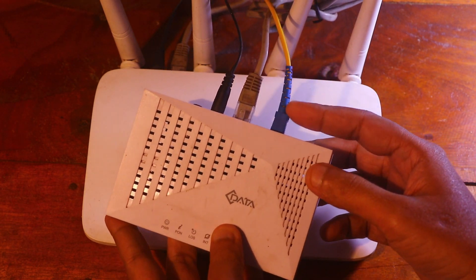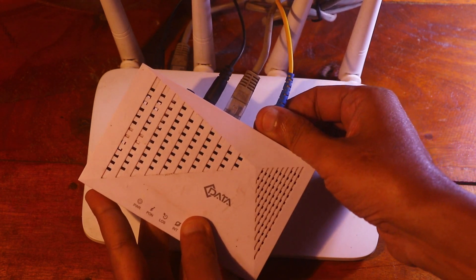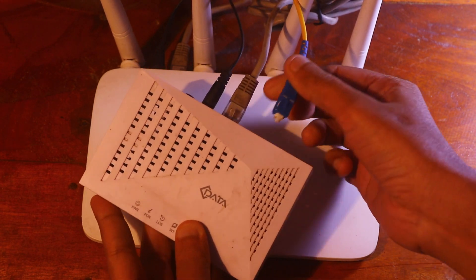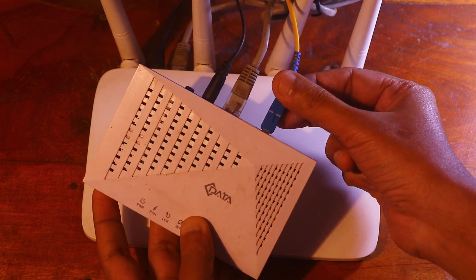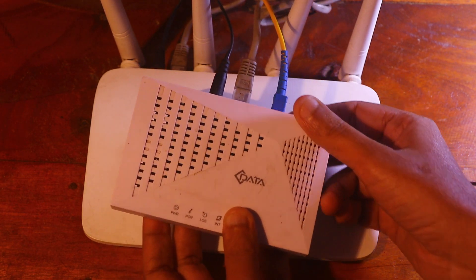If that does not fix it, then remove the internet connection from your ONU and then reconnect it.